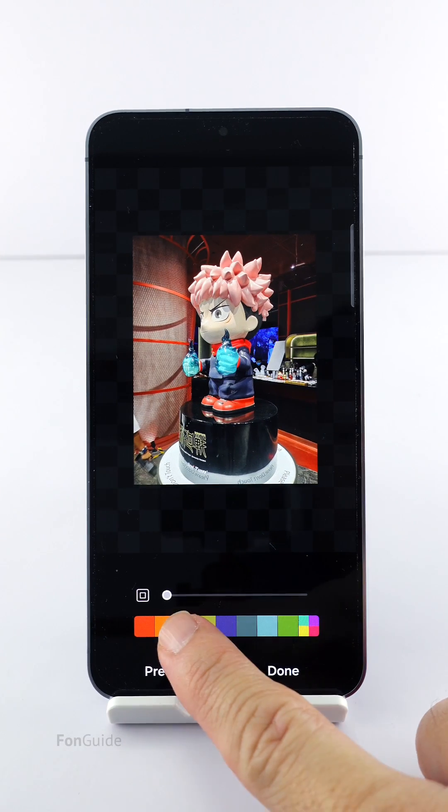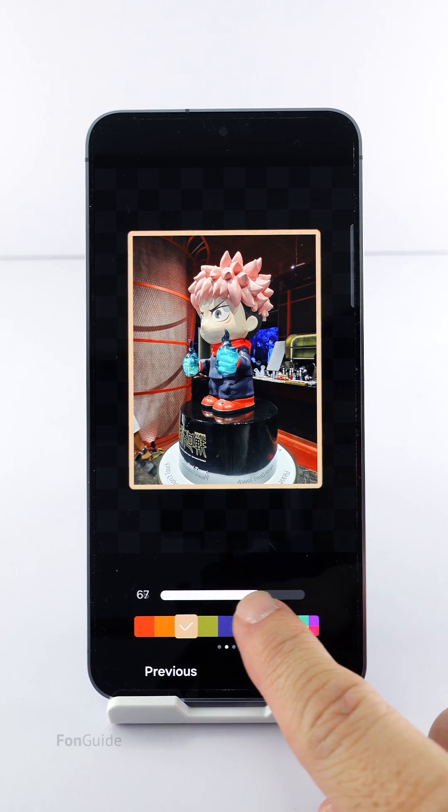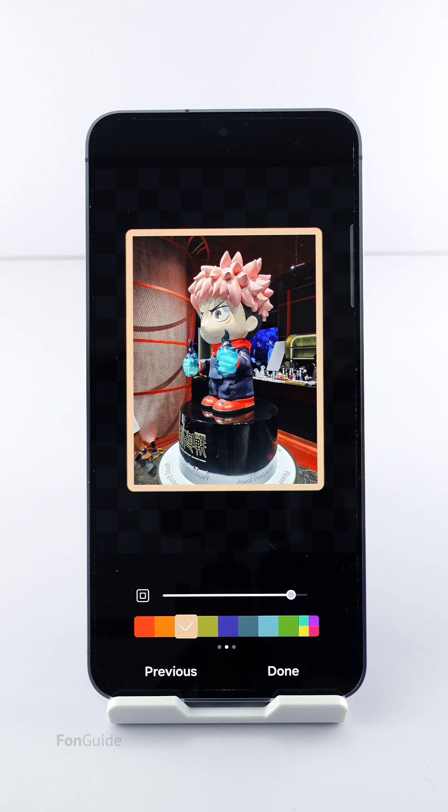Here, you can pick a color and adjust the border's size. Once you've finished, tap Done.